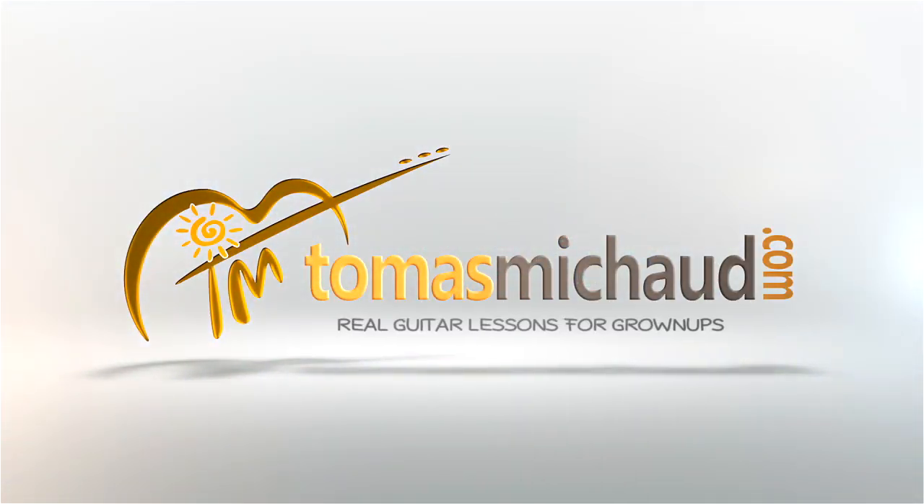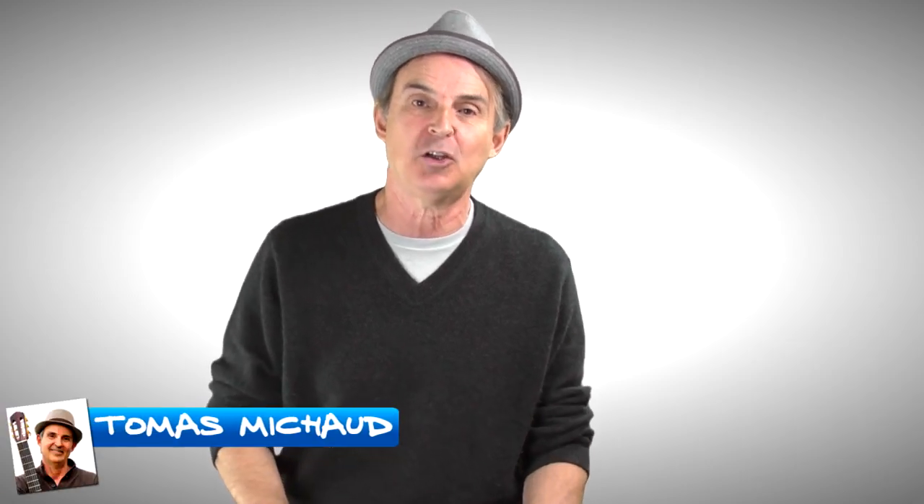Hey there, have you ever wondered what's the best guitar tuner for your acoustic guitar? Today I'm gonna share with you some ideas of how to choose a guitar tuner and I'm gonna show you my favorite tuner. I'm Thomas Michaud and today we're gonna talk about guitar tuners specifically for acoustic guitar.